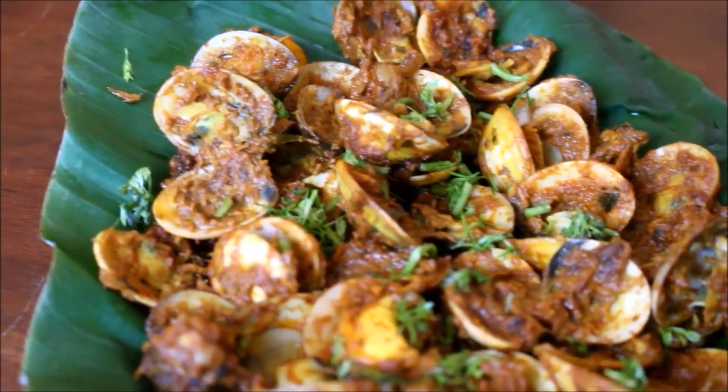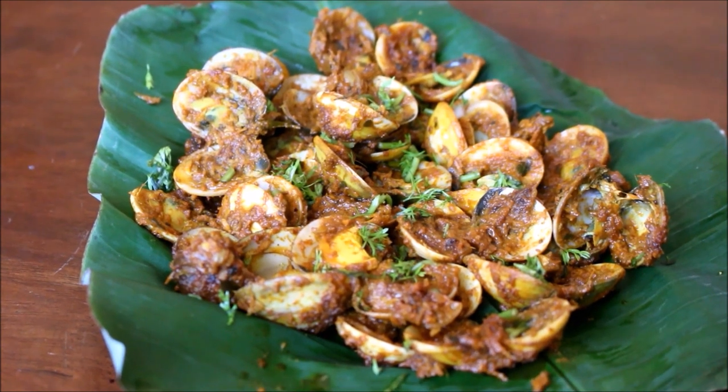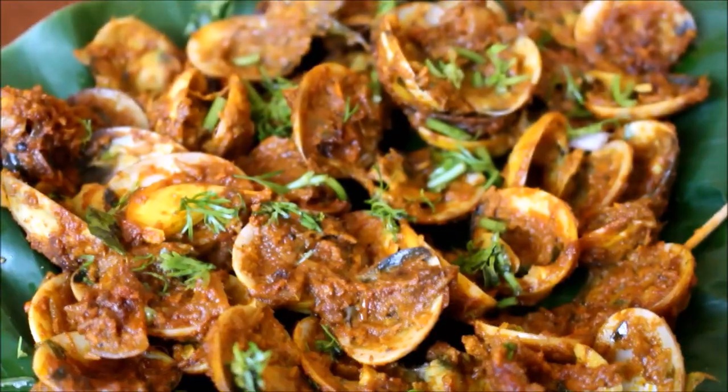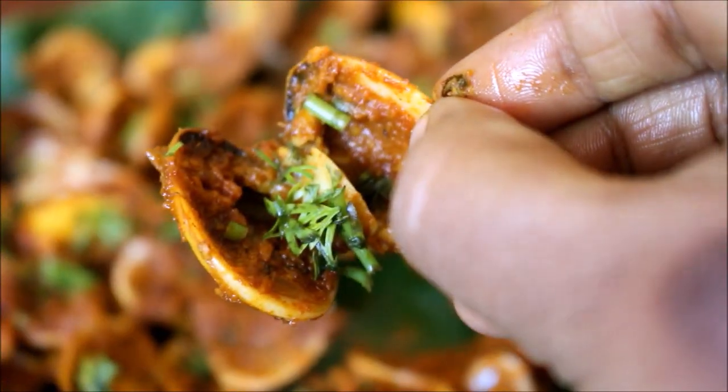Hello friends, welcome to Vidya's cooking channel. This is Vidya Lakshmi. Today I'm going to show you how I prepared this clam sukka. Clam sukka can be served with neer dosas, bread, or even eaten as it is as a starter.